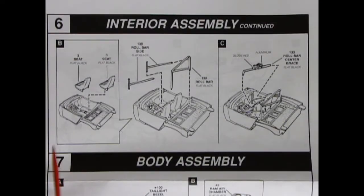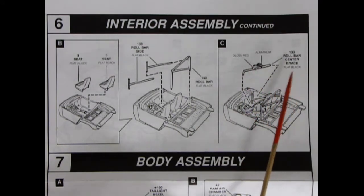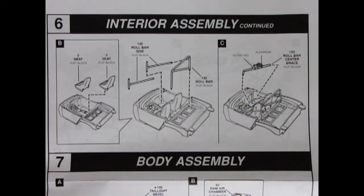Here we have panel 6B — these are our bucket seats going in, the racing style bucket seats. And now here's our big roll bar: it's a loop at the back and then two braces toward the front. There's a cross brace in here with the fire extinguisher on it, which you paint gloss red in aluminum — it says roll bar center brace. So there's all our interior going together, ready for Sebring.